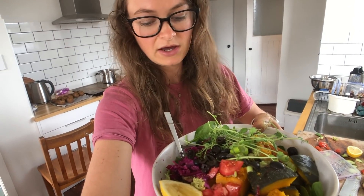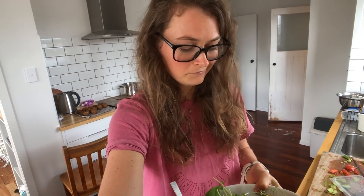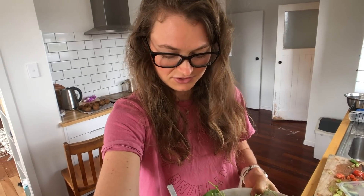I didn't really need a dressing. People ask me a lot what I use for dressings, and a lot of the time I just can't be bothered and I just don't need one. I've put some salt and pepper, some lemon, and some other components — and it's going to taste fantastic.